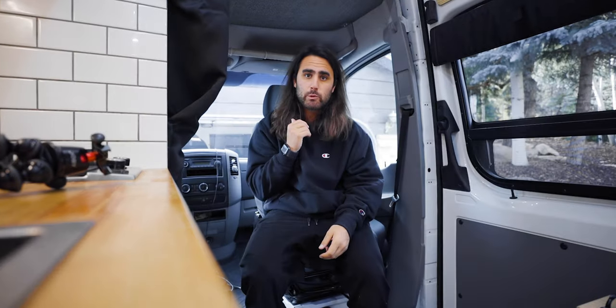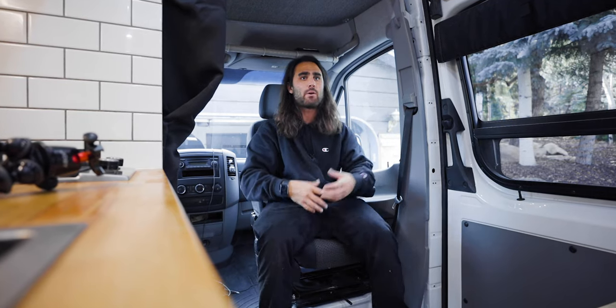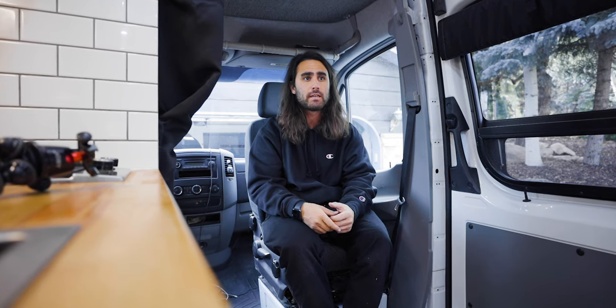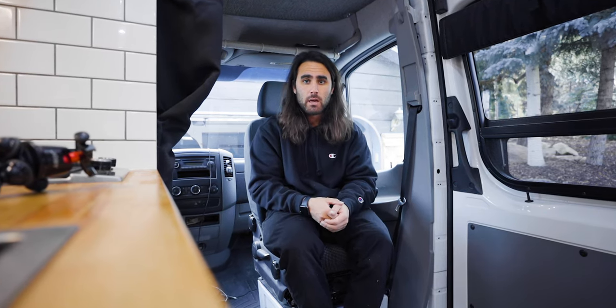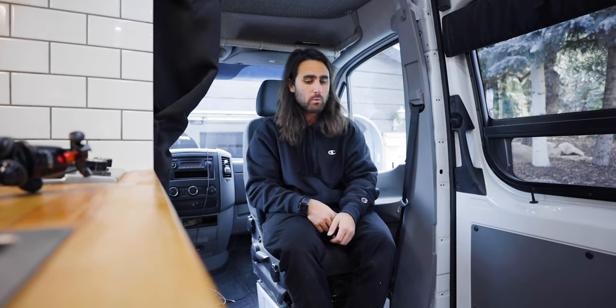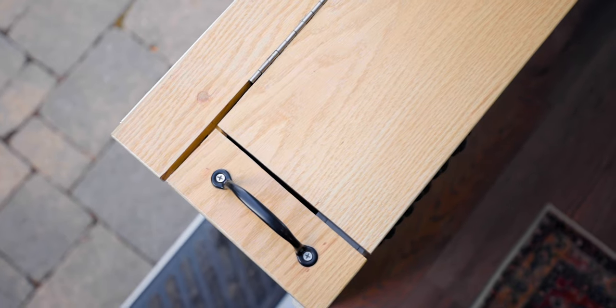The last thing up here in the van is the swivel seat. I had to put a swivel seat base in, so now the seat swivels inward and really opens up the actual living space. When I'm parked, it's a great spot to expand the area up into the cab — it gives another seat and you can look out the window. For the money, swivel seats are way worth it.